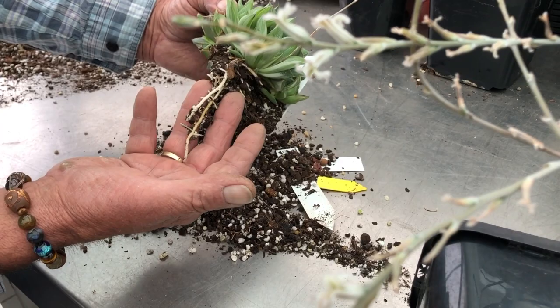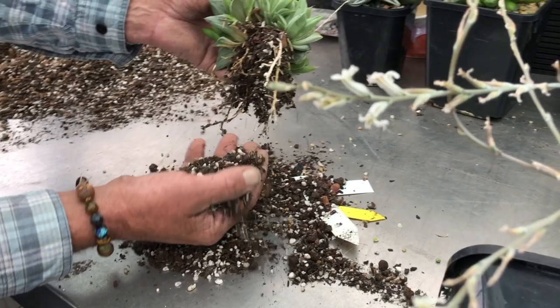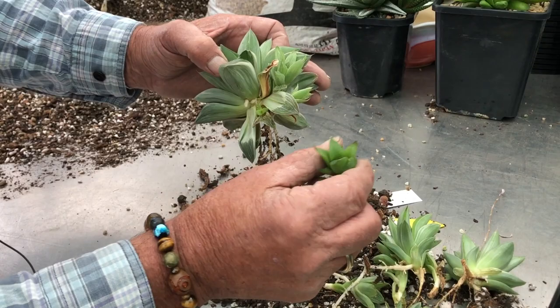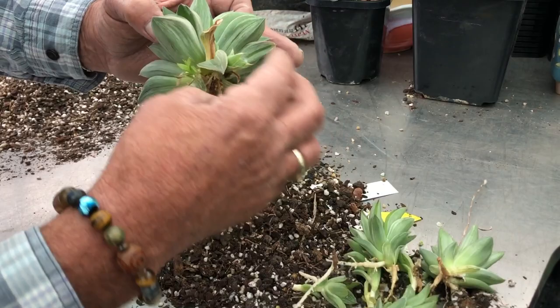Look at those really big white fleshy roots — that tells me it's a very good soil mix and the plant is happy in this mix. We also have young pups here, plenty of them, all really well rooted. Now this one has reverted to pure green so we won't pop this one, but this one has colour. We call colour or variegation 'colour.'